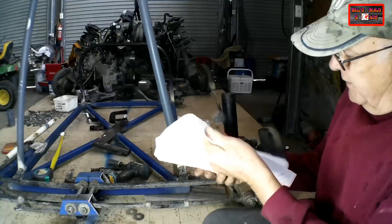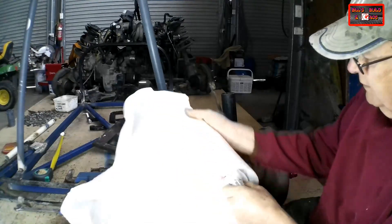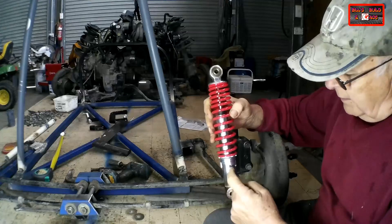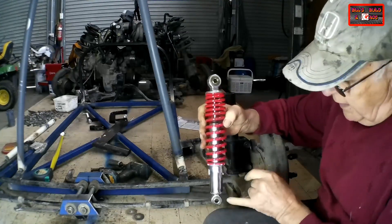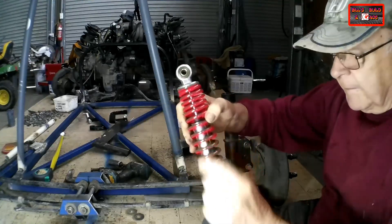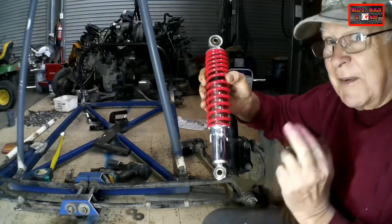My ATV shock absorbers have arrived for the rear of my Matricana special. Before I bought them I wasn't able to get measurements of the diameter or the length. The only measurement I could get on the ATV listing was the eye-to-eye measurement and the spring rating. Now let's see if these fit inside my cut-down McPherson struts — fingers crossed.